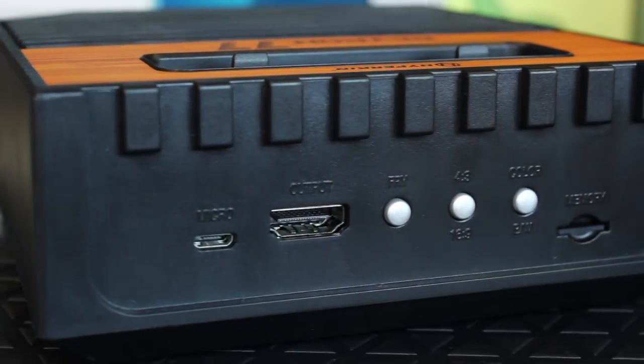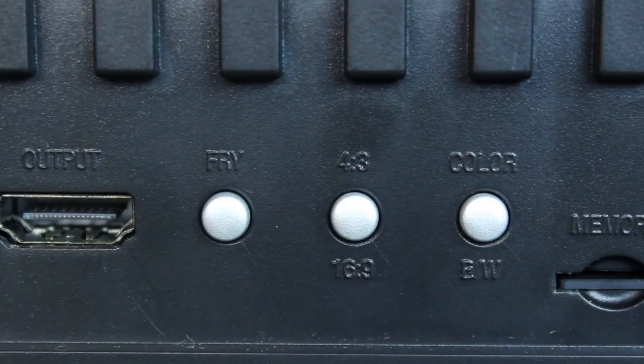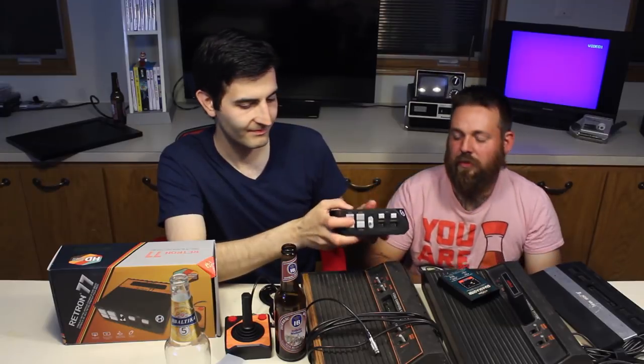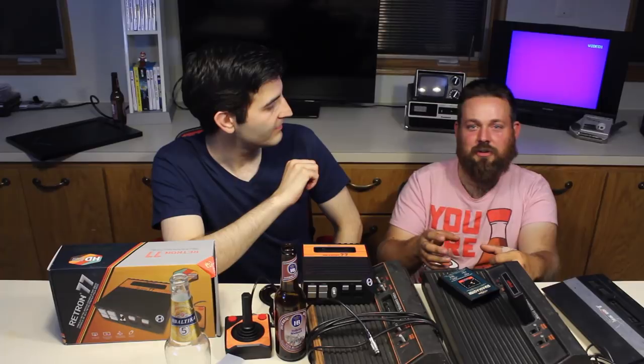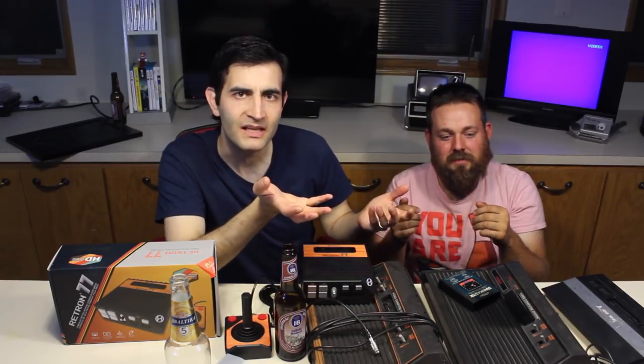Let's go ahead and talk about some of the features. On the back is where it gets really interesting. Obviously your power and HDMI output, but we also have a fry button. Can you explain to us what that does? So with the original Ataris and their cartridges, it was common to try to wiggle the cartridge on the connectors to produce funny results. You'd play the game and kind of wiggle it on the pins a little bit to see if you couldn't get something funny to happen — kind of like cartridge tilting. People cartridge tilt N64 cartridges, for example.